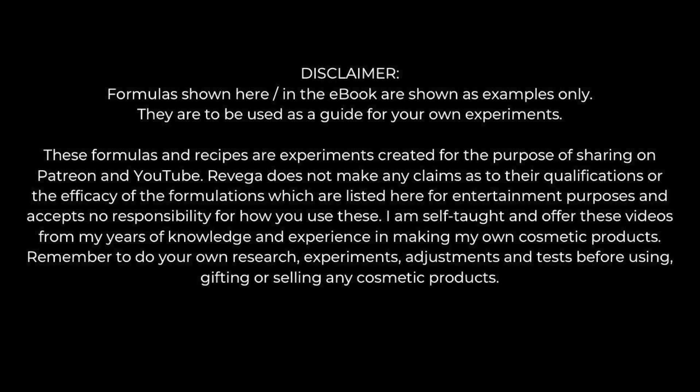I'm self-taught and I offer these videos from my years of knowledge and experience in making my own cosmetic products, so remember to do your own research, experiments, adjustments and tests before using, gifting or selling any cosmetic products.